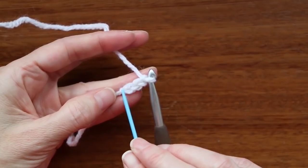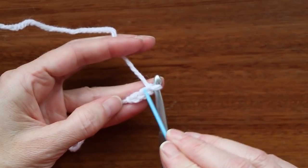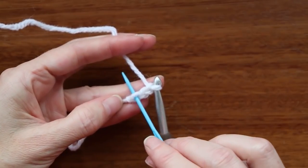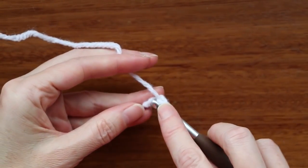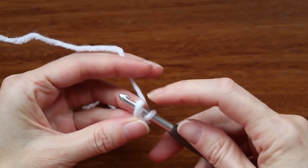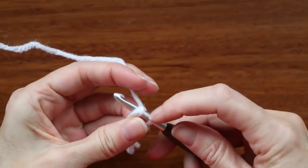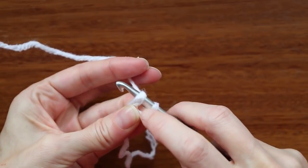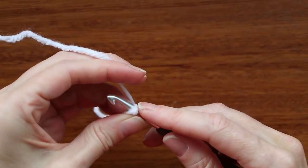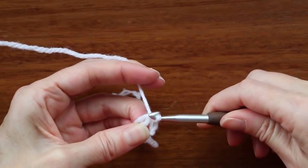We need to go into our first chain, which is just here. You don't count what's on your hook and you don't count this little knot in the beginning — you just count these V's. So there's one, two, and three. We're going to go straight into that first chain. Just push your hook in; it doesn't really matter where. Get one loop onto your hook. Hold that tail down along the side, and wiggle your finger and thumb into that U-shape space so you can hold it open. Grab your yarn and bring it through both loops — that's a slip stitch.